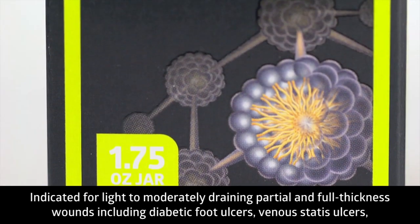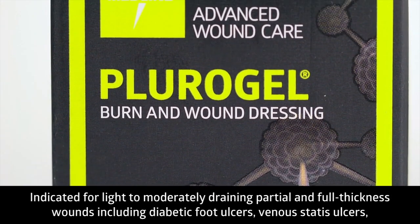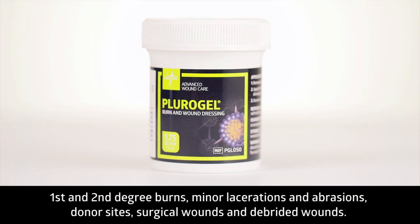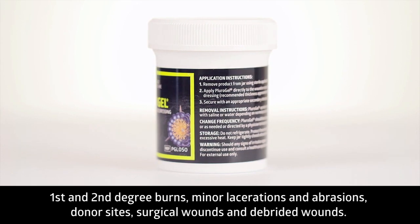Plurigel burn and wound dressing is indicated for use in light to moderately draining partial and full thickness wounds including diabetic foot ulcers, venous stasis ulcers, first to second degree burns, minor lacerations and abrasions, donor sites, surgical wounds, as well as debrided wounds.